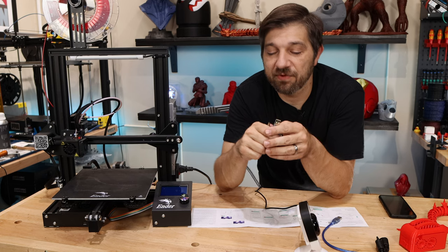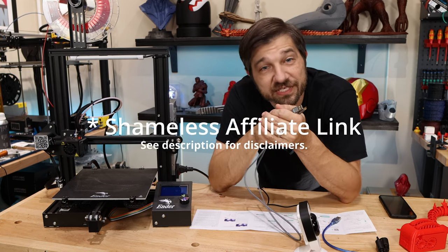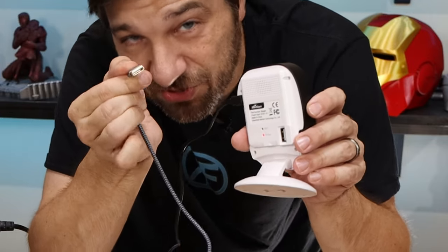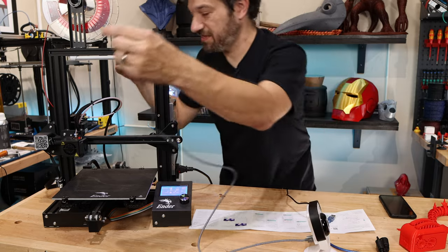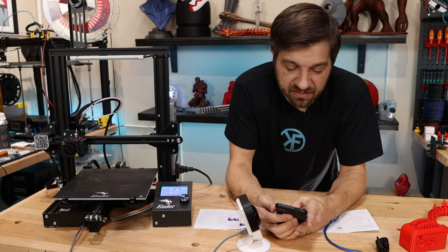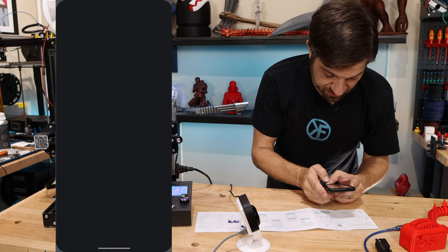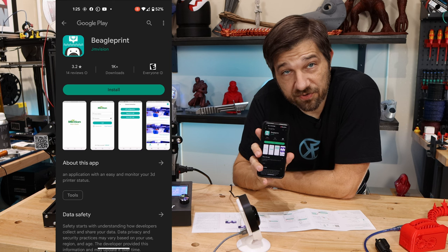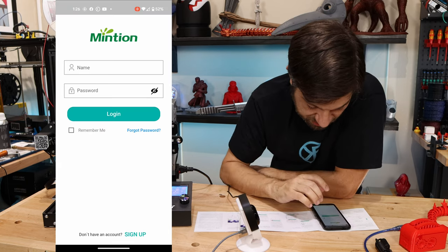Mini USB cable acquired — a nice braided one, link in the description. We're going to take the USB-A end and plug that into the camera. Let's go ahead and turn the printer on first, then plug that in. Now it says it's time to download the app — there's a QR code here, let me try it. It takes me to the Play Store — BeaglePrint — let's go ahead and install that. It has instructions but I want to see if I can follow along.